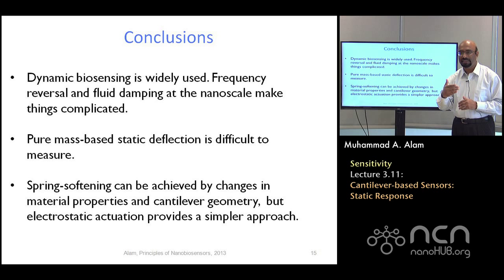Let me end here. In the next lecture I will show how static bio deflection and transistor-based sensing can be combined together to greatly enhance sensitivity. These are nonlinear biosensors. Until then, take care.